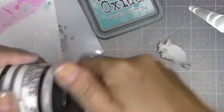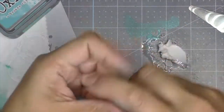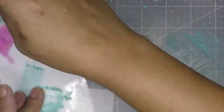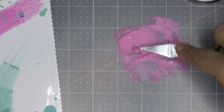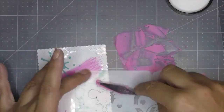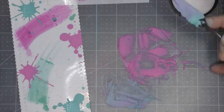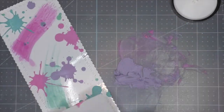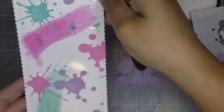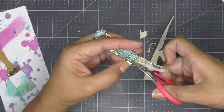Time for stenciling — I don't do enough of this because it is so fun! I bring in some white texture paste by Ranger, color it with broken china, and use my stencil to add little splats here and there. I also use some picked raspberry for variation, and I had so much paste left I mixed the two colors to create purple. I'm glad I added the purple — it gave the tag another nice color.